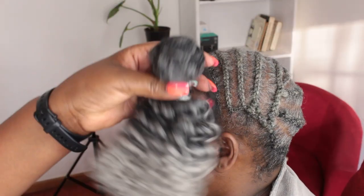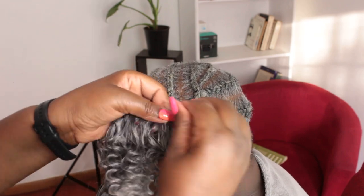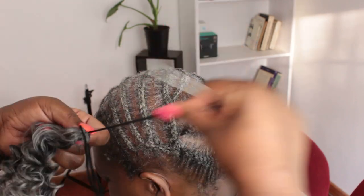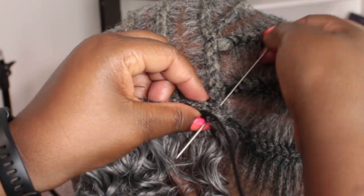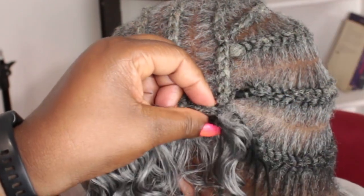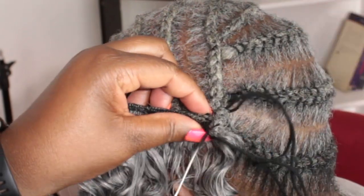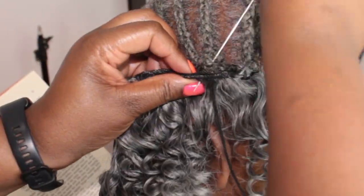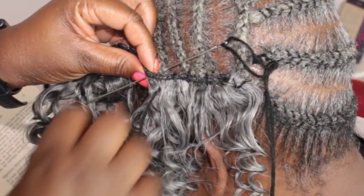I'm using this synthetic hair from Darling — this hair is like a dream. I'm not being paid to say this, but it is actually very nice. It's synthetic but it feels like human hair; it's very light and the color is just amazing — the gray and then the black at the base. I'm using the same yarn I used for stitching because I couldn't find my weaving thread, and I keep sewing until I cover most of the cornrows and also part of the needle and thread cornrows.